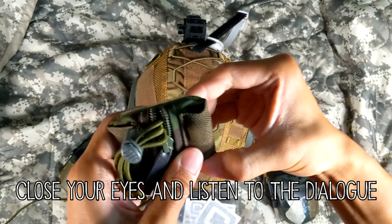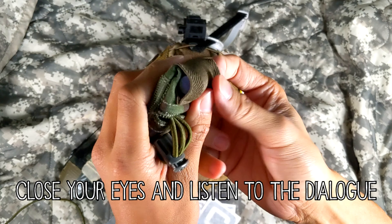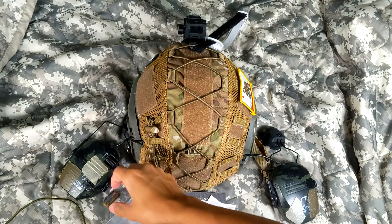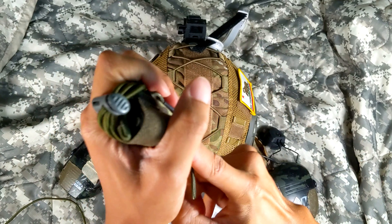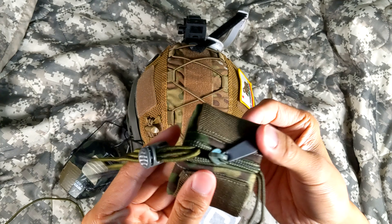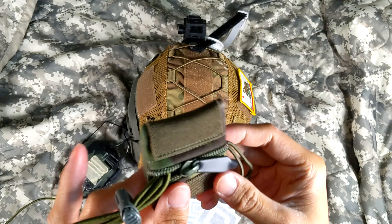It's got Velcro on the back so it can stick onto your plate carrier — surprisingly pretty good strength. They come in different colors; mine is Multicam Tropic. They've got little elastic pieces meant to hold batteries. They say you can hold a CR123, but it's hard to put a battery in there. AA and AAA is what it's really meant for.